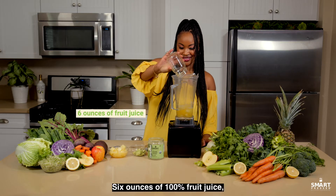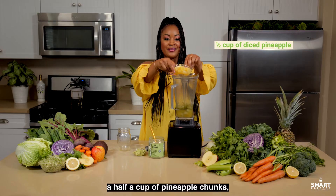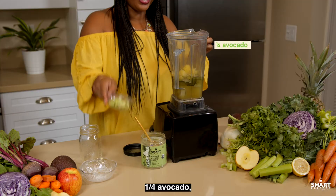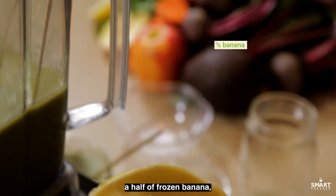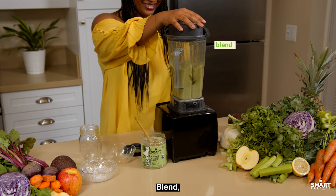Six ounces of 100% fruit juice, one scoop organic pressed greens, a half a cup of pineapple chunks, one fourth avocado, a half a frozen banana, and a handful of ice cubes. Blend, enjoy.